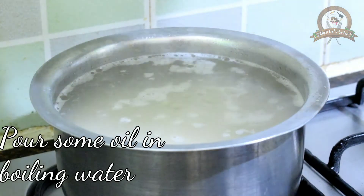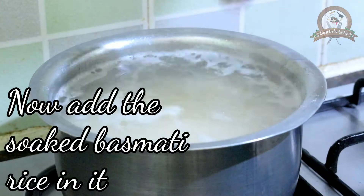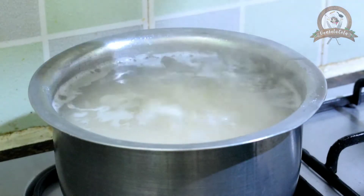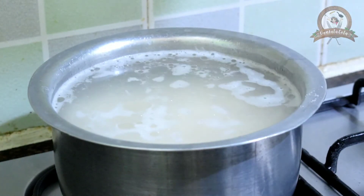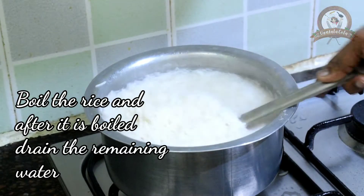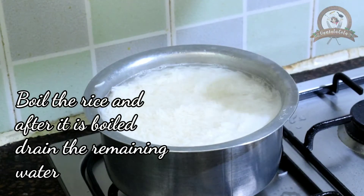Pour some oil and boiling water, then add the soaked basmati rice in it. Boil the basmati rice and after it is boiled, drain the remaining water.